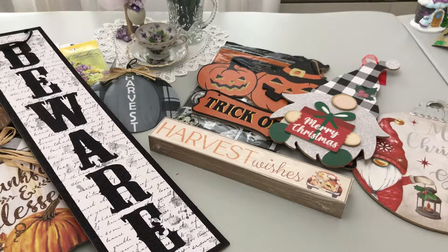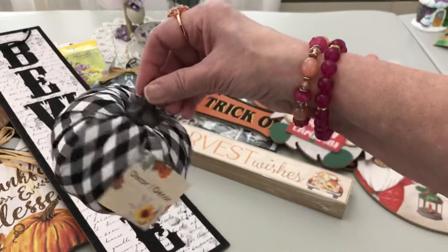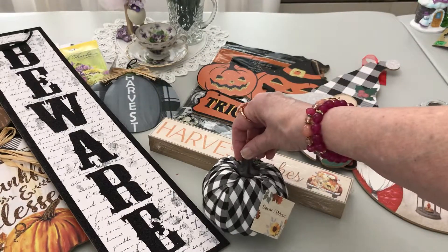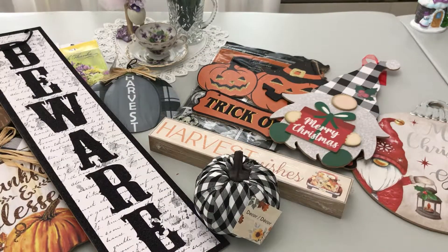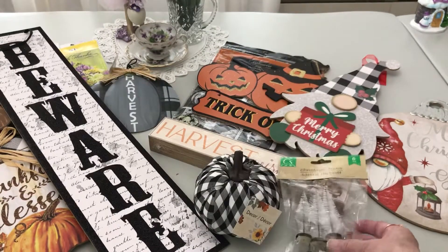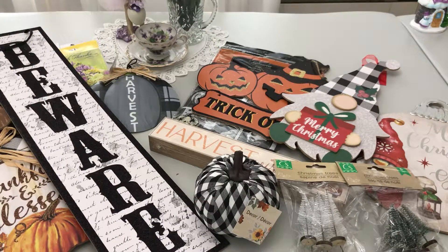Speaking of decor, I found a darling little buffalo check pumpkin — I was wanting to find the pink one but couldn't. I also found Christmas trees in white and in green. And we're going back to Halloween decor — these tags with gorgeous ribbon, glitter everywhere — just adorable!